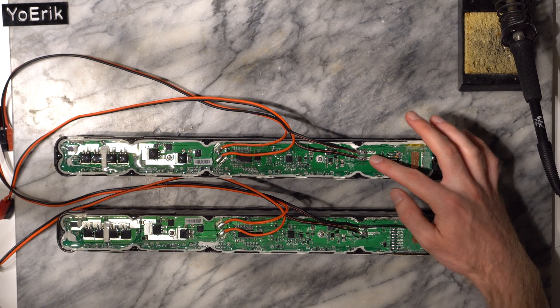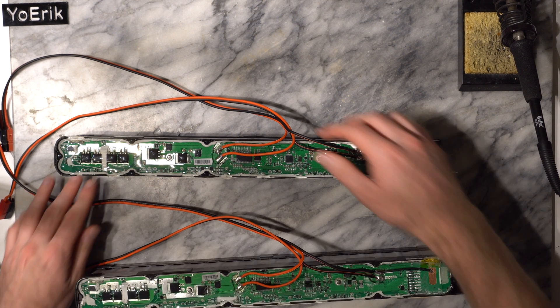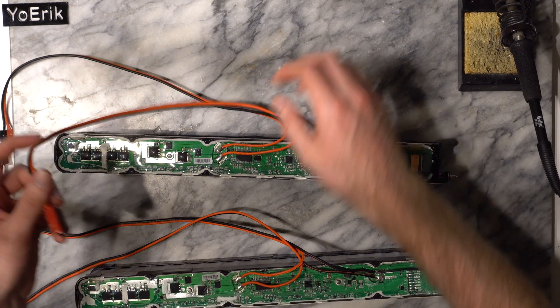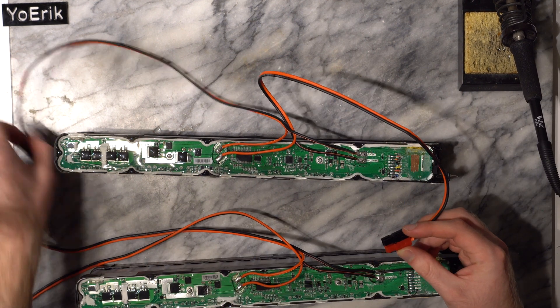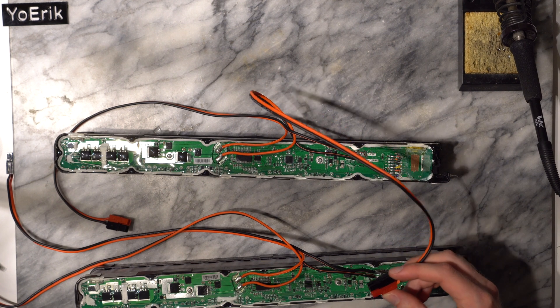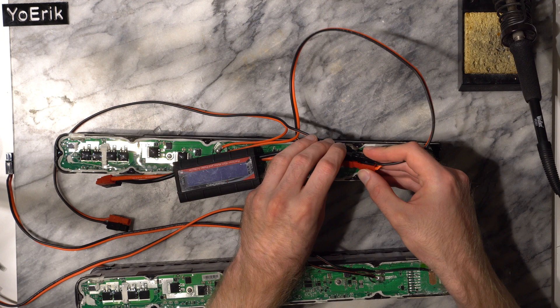Here I have two batteries. The top one is a stock battery and the bottom one has my fix applied. When I connect the power meter to the motor plus and motor minus wires of the original battery, you can see that it does not turn on. When you plug it in, it doesn't turn on.